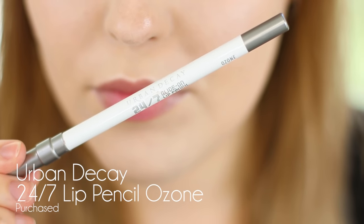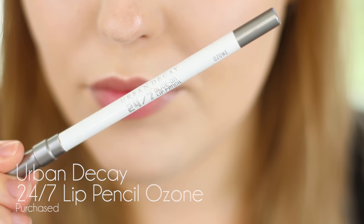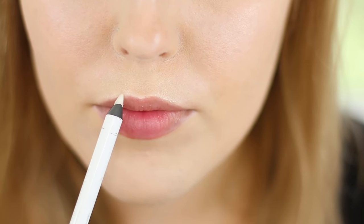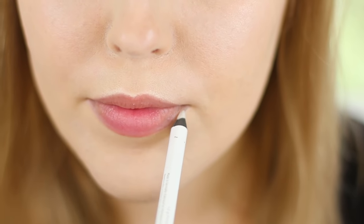Next up is lining your lips. I'm going to be showing you how to line your lips with a clear liner as well as a colored liner, so we're going to start off with a clear. The Urban Decay 24-7 liner in Ozone is what I'm using today. Clear lip liners will help with any feathering or bleeding, so all you want to do is apply that to the perimeter of your lips.